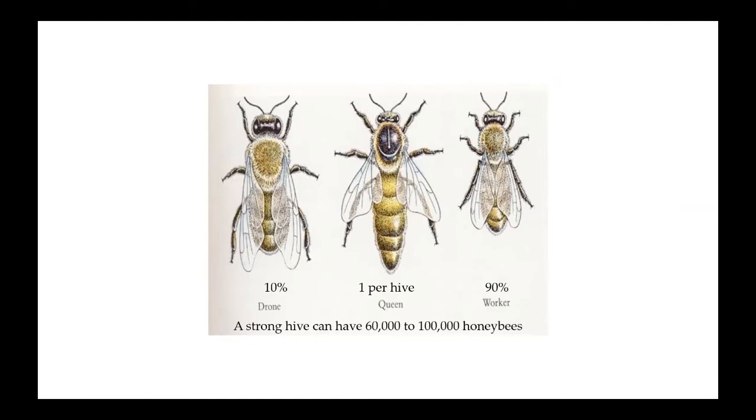A strong hive can have between 60,000 and 100,000 honeybees. It might be a little lower coming out of winter, but colonies are starting to build up very rapidly. They hit their peak somewhere towards the middle of June and July, and then they start to slowly come back down to around 60,000 bees going into winter.